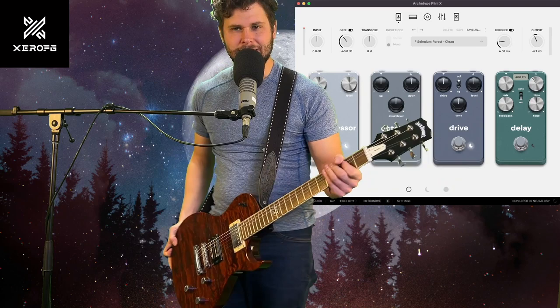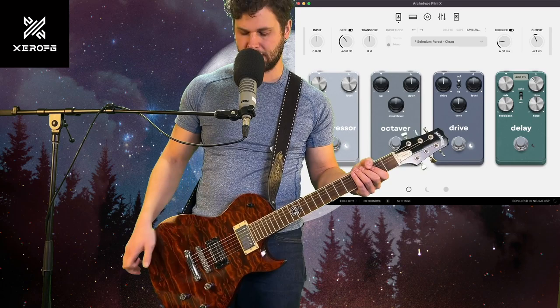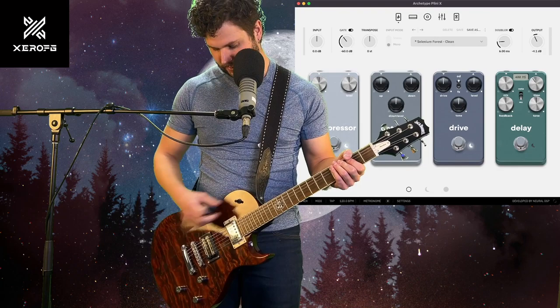Hey, it's ZeroFG, and I got something that came through my workshop yesterday — this is a Jack Daniels guitar, a PV. I thought I'd share it with you. The guy brought it in because the pickup selector switch needed to be rewired, so I installed that and it's all working pretty good.